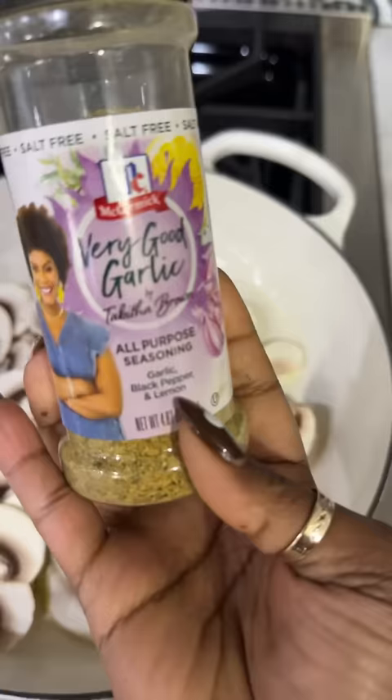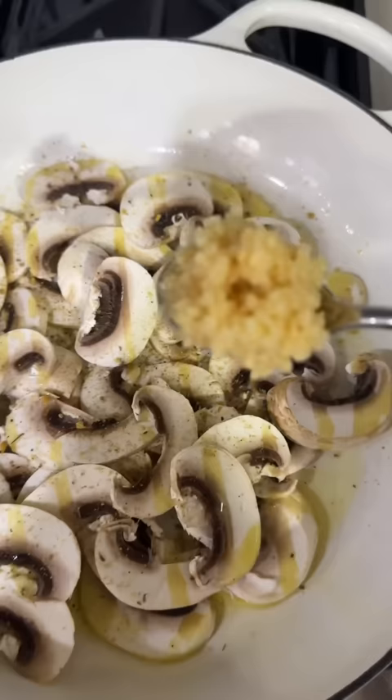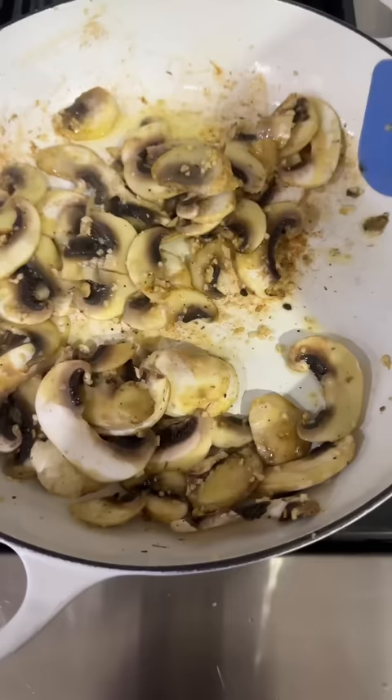Go ahead and add the mushrooms. We're gonna add the very good garlic — put some on there. And then also add some minced garlic in there. Might need a little bit more oil, so let's add a little bit more. And then we're gonna sauté these up until they brown.